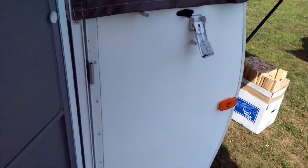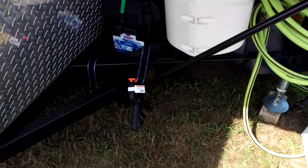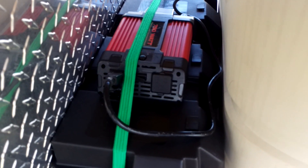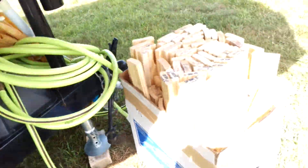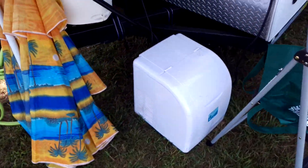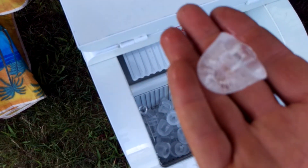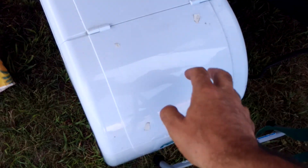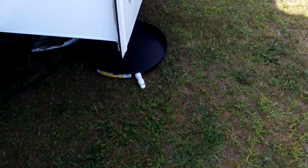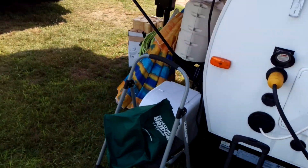What I have here is a Harbor Freight 750-watt inverter running off the dual six-volt batteries. I run an ice maker during the day — makes nice big ice cubes — and keep it in the shade. The solar is keeping up.